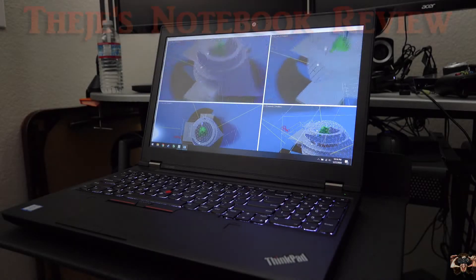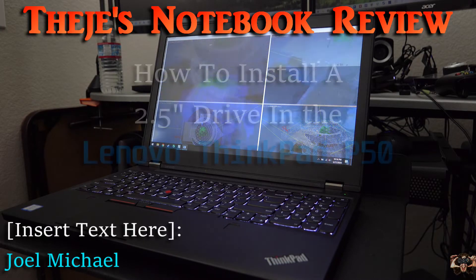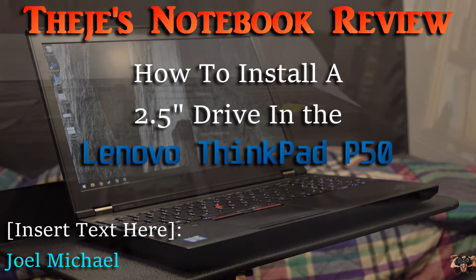Hello everybody, welcome back to Thiege's Notebook Review. I'm your host Joel Michael, and what we're doing today is upgrading the storage options on our latest review subject, the Lenovo ThinkPad P50.